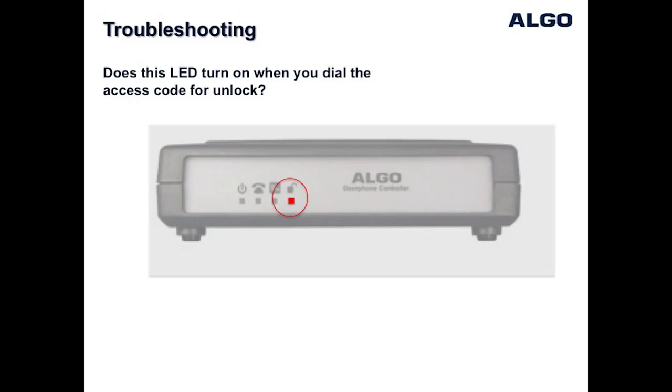The LED on the far right of the control unit indicates when the door control relay is active. By default, the door relay is activated by pressing digit 6 on the telephone keypad during an active call with the door station. When this key code is pressed on the telephone to unlock the door, you will see this LED light turn on for the duration that the relay is programmed to activate.